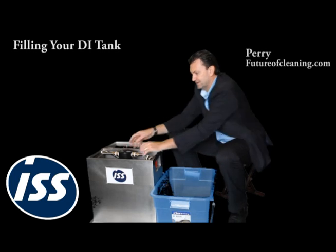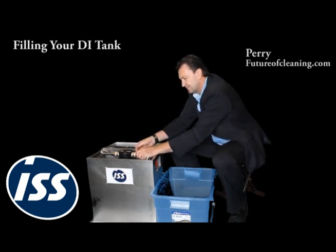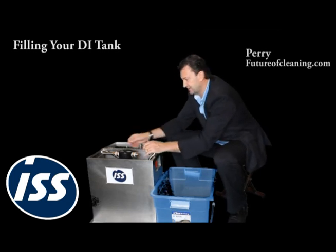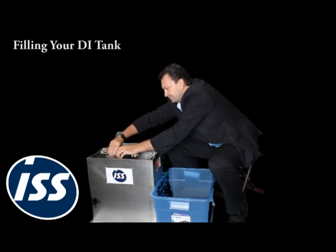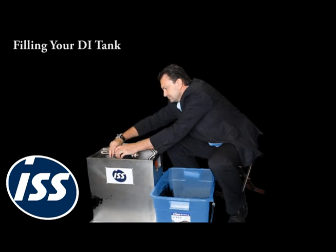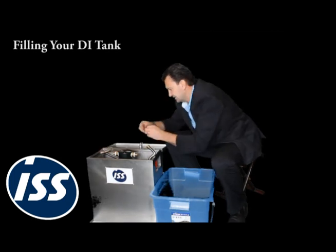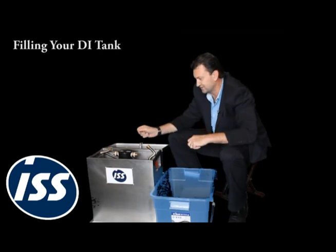Open the system and undo the main tubes into the DI tank. There are washers in here so just make sure they stay there. If it looks a bit loose you can take it out and just put it on the lid so you know you've got it safe and you don't have to dive for it.